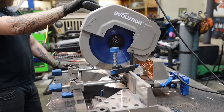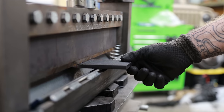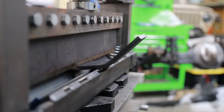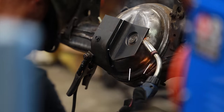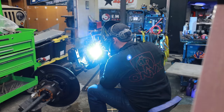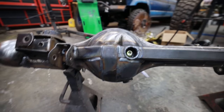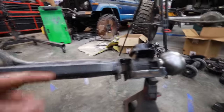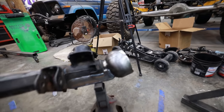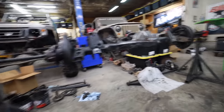Full float axle housings will bend from usually one of two things: overloading the vehicle way beyond what it's meant to carry, or going super fast and slamming into your bump stops over and over. Neither condition is one this rear axle is going to see, so I'm going to do the bare minimum and just protect the ring gear — if I have to back into a rock I don't want to bang it through the housing. The front axle now has a truss and we've beefed up around the lower part of the ring gear which will definitely be taking hits.